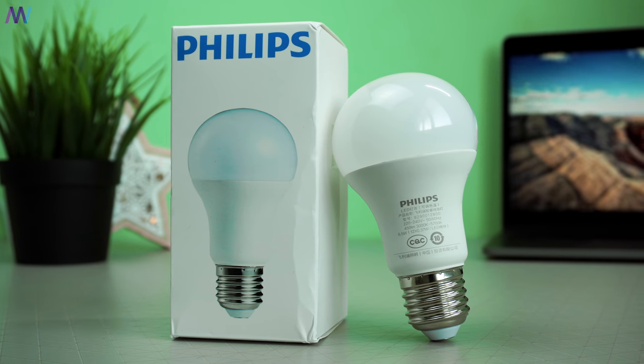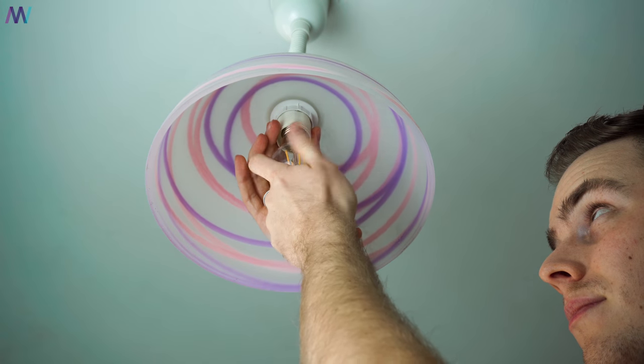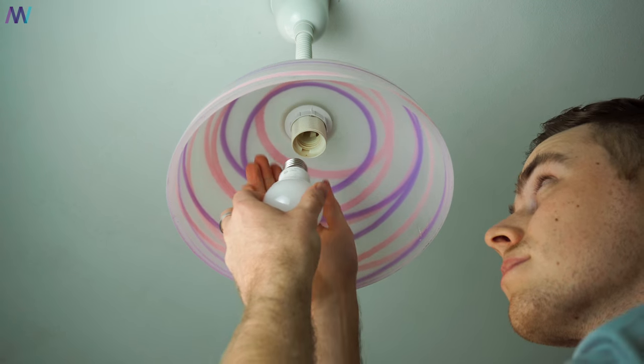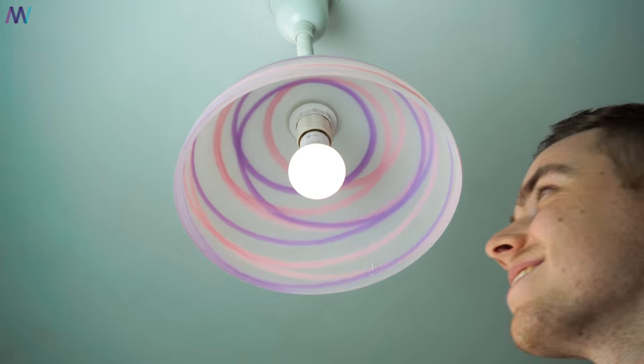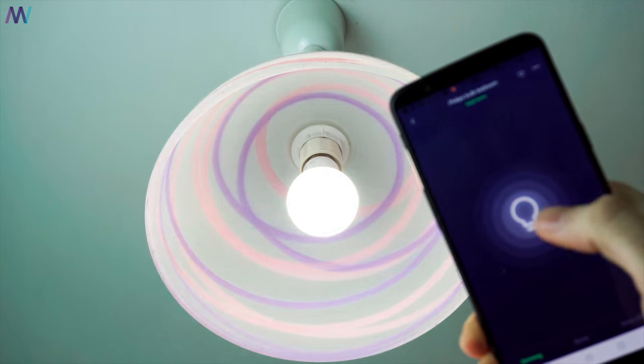Installing the Xiaomi Philips light bulb is incredibly easy. Turn off the lamp first, then remove the old lamp and dispose of it in a correct manner. Screw in the Xiaomi Philips light bulb and turn on the lamp. The lamp takes a few milliseconds to light up, so just keep that in mind.